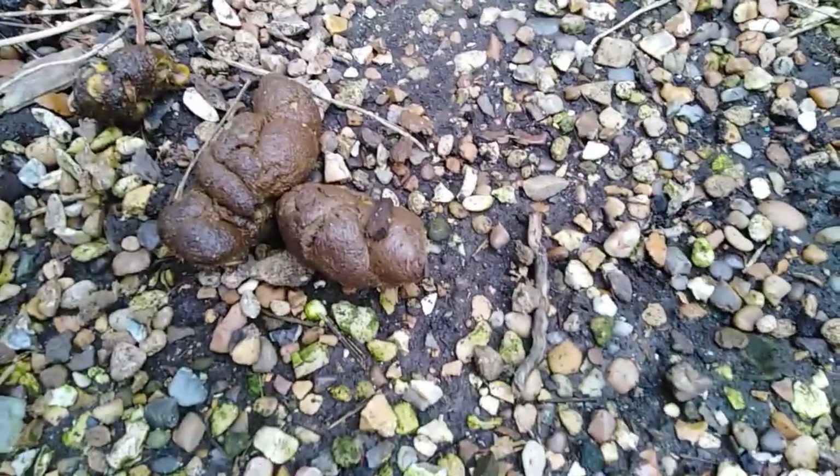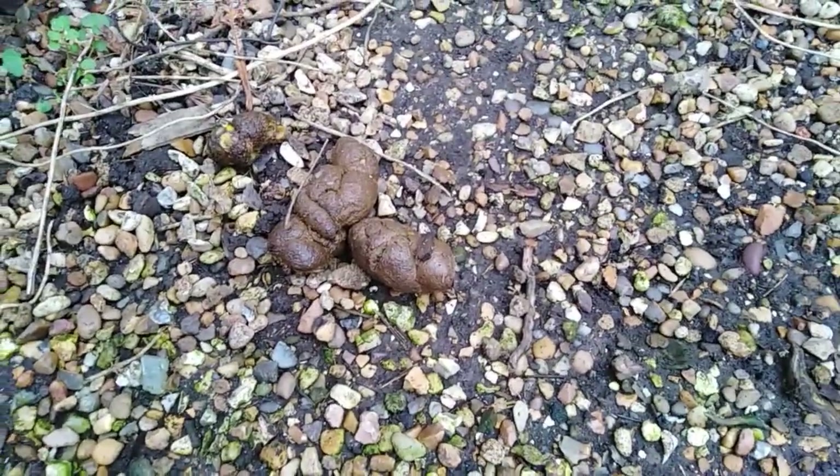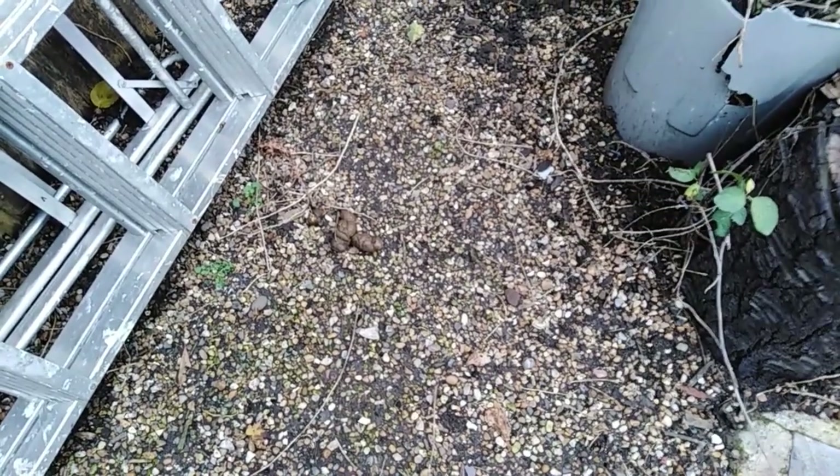That's my boy's poo and the other one is my girl's — done this morning. You can see it's got moisture in it. I wanted to show that because a lot of people don't talk about consistency when discussing what to feed your dog.